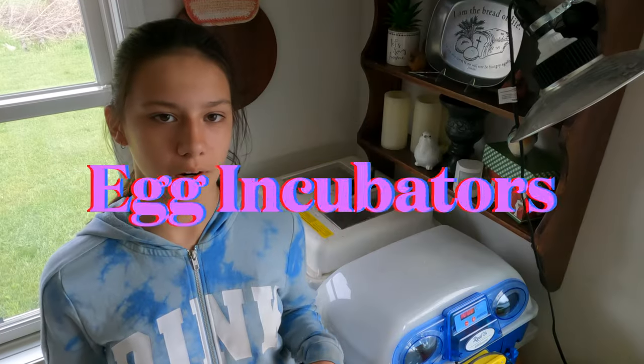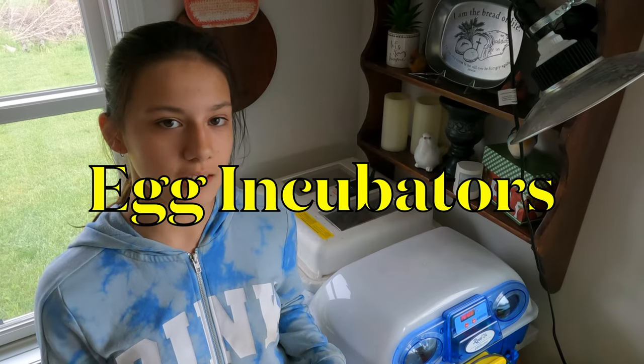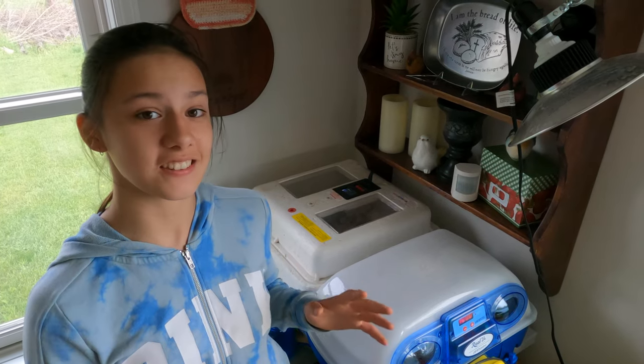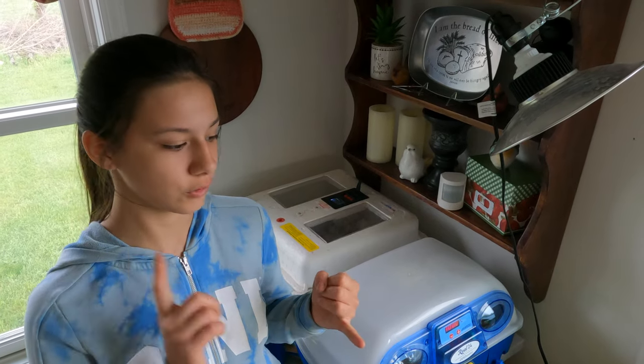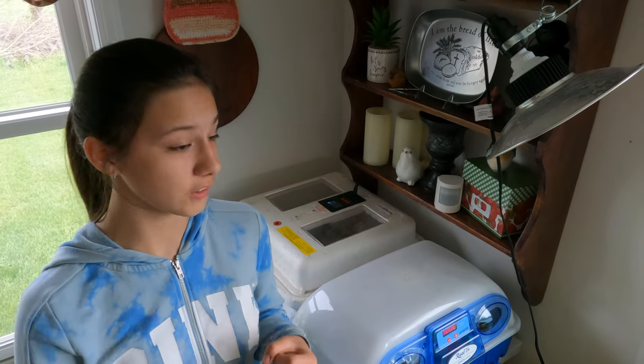The first phase of our chicken production process is incubation. At any given time we have 66 eggs in our incubators on our farm, and we hatch from chickens and ducks to turkeys.